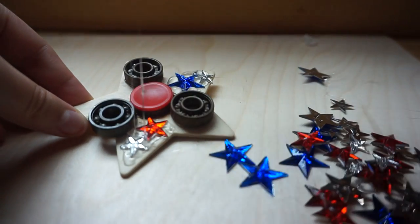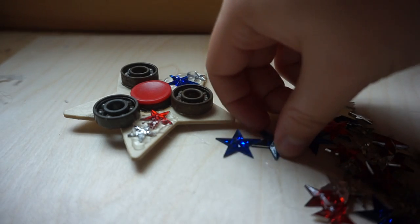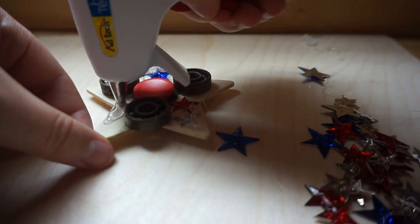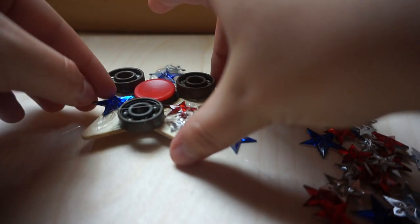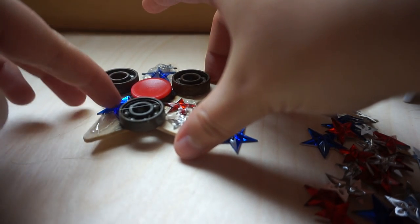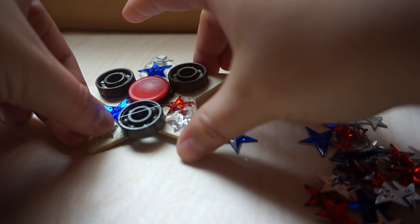Sticky hot glue on your hands is not fun — it'll definitely burn. But it's alright, it won't last long. I don't have to actually put many stars on the front side because there's not that much space between all the other pieces.